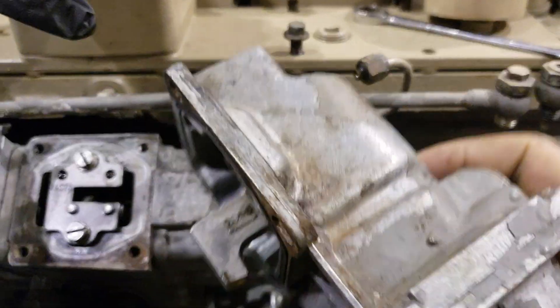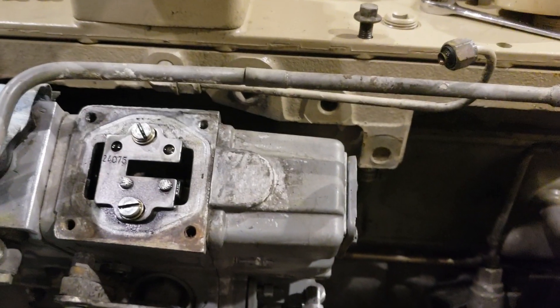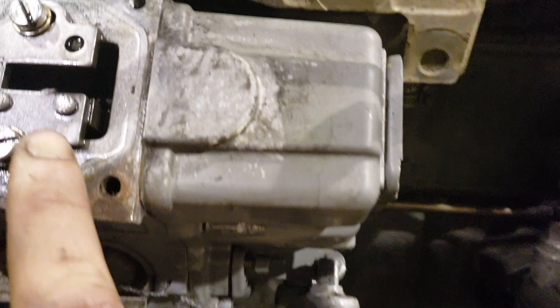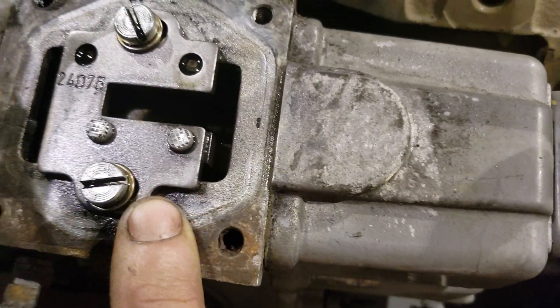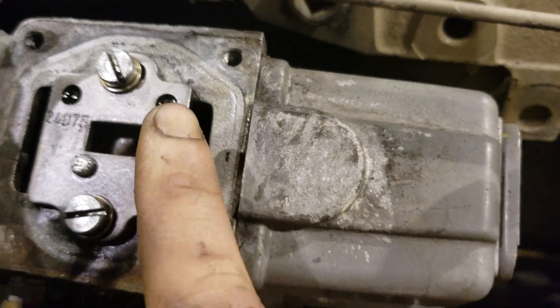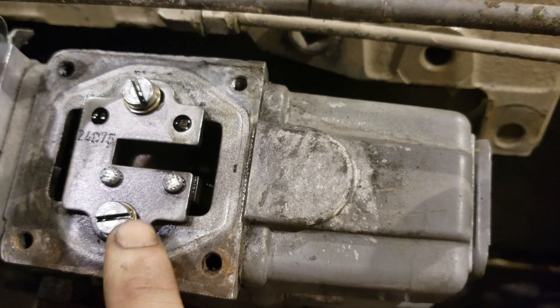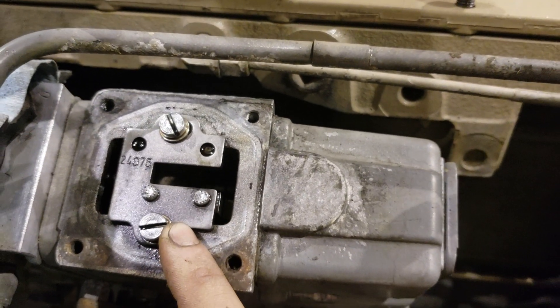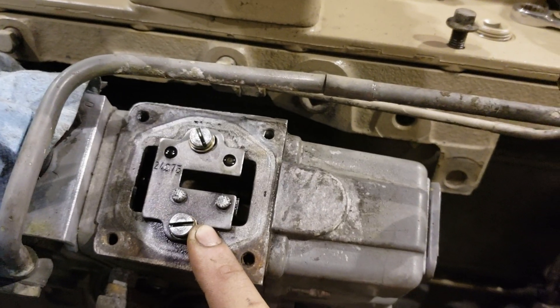Right there your aneroid line attaches to the manifold — that's basically your boost sense for the pump. You can change this plate, or if you look very carefully here, you can see that the mounting holes are slotted. So you can loosen these screws and slide the plate forward as far as it'll go, and that'll give you a little more fuel.